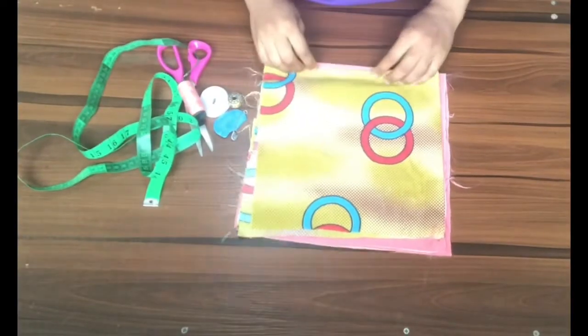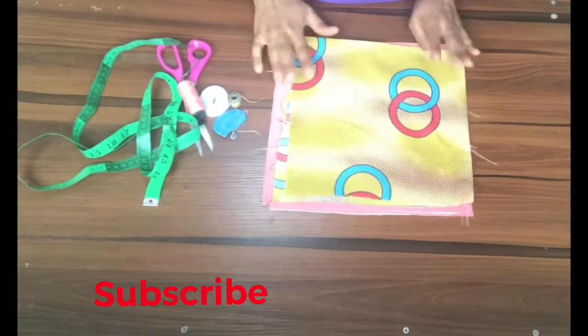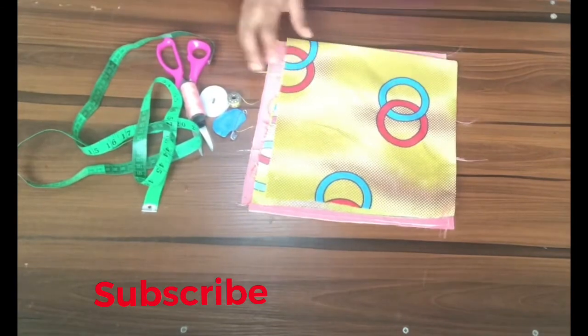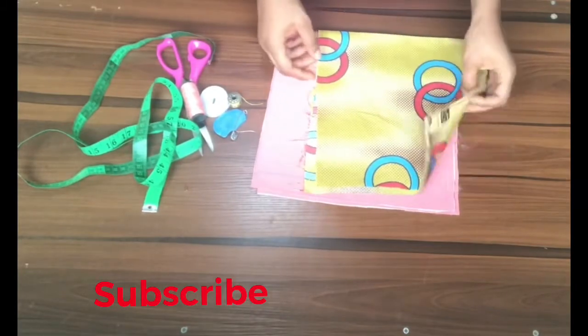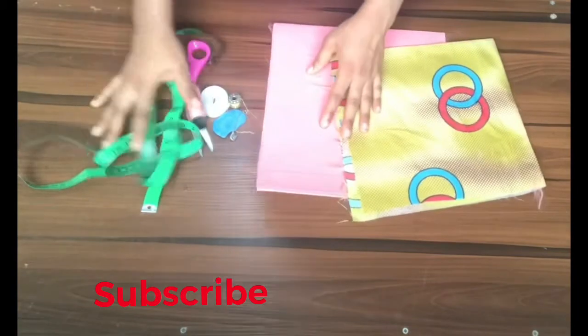Hello lovelies and welcome to my channel. My name is Jane Onwaka and you're welcome to Jane by Design. On today's video we're making something very interesting — it's called a bonnet. We're making a reversible bonnet, and I'll be using Ankara and Satin for this tutorial.